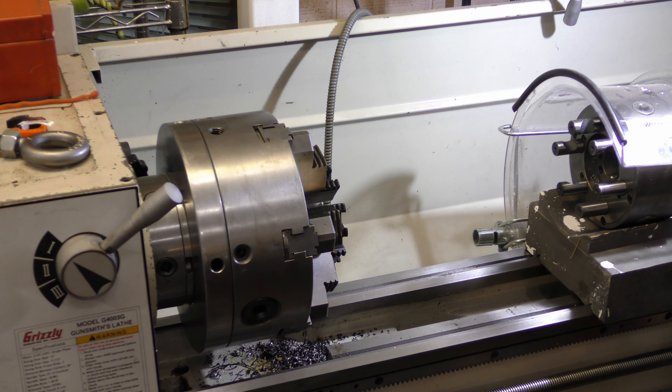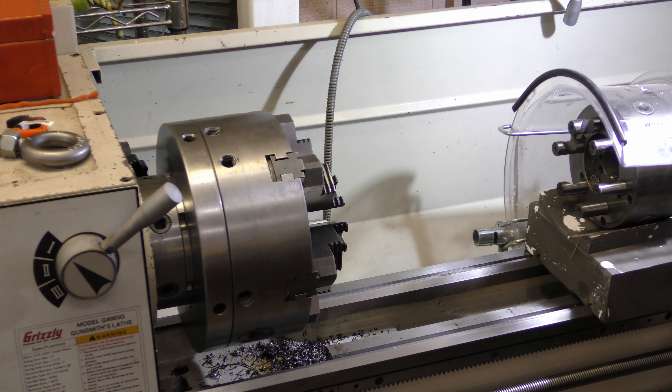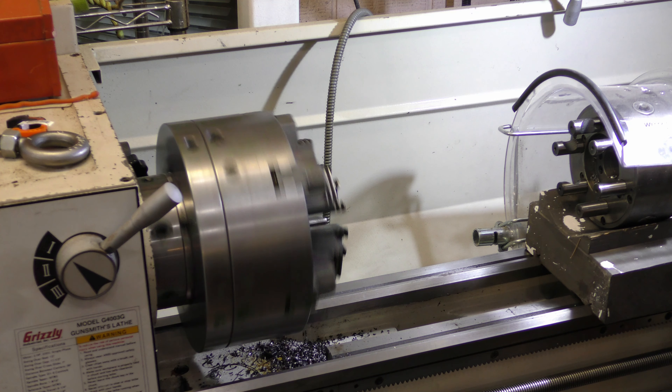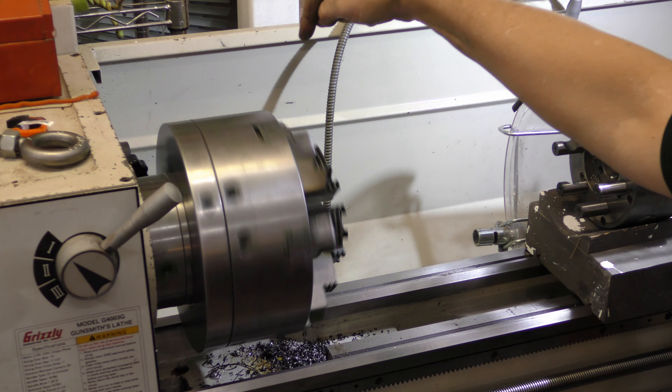We'll get one of them tightened. We got one started, and you all know how the rest of the drill runs after that.